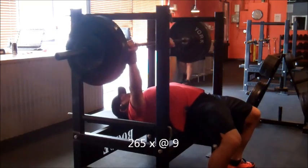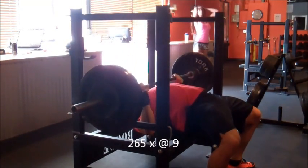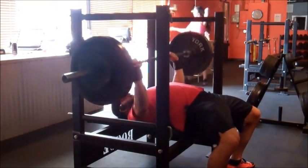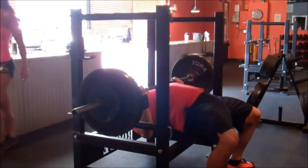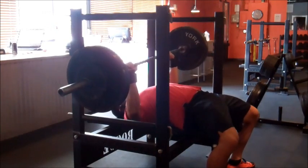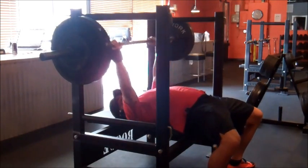You'll see that was 265 times blank. This is obviously triples, working up to a 9 RPE. And you'll watch my right arm here — the left arm is good for another rep, right arm not so much maybe. So I decided to call it a day there.